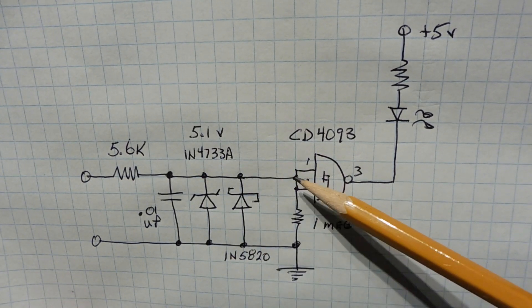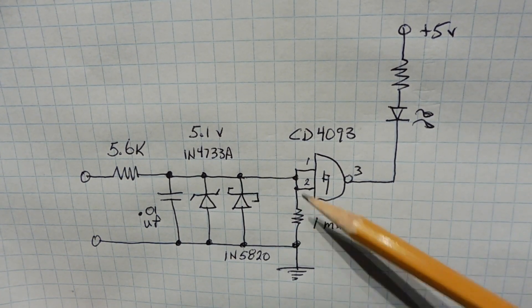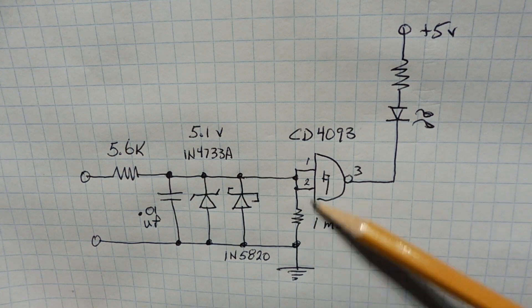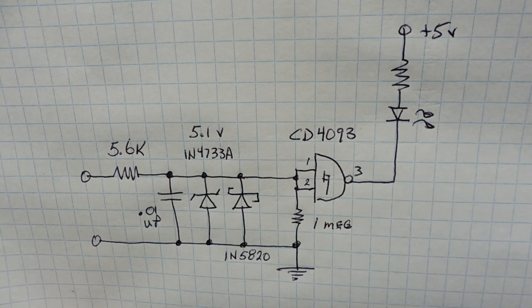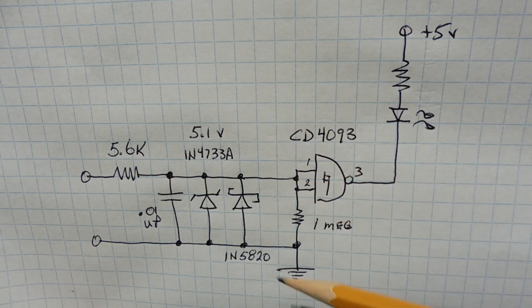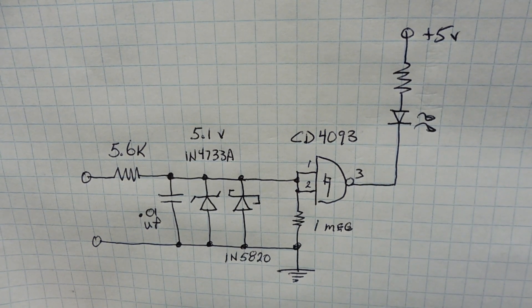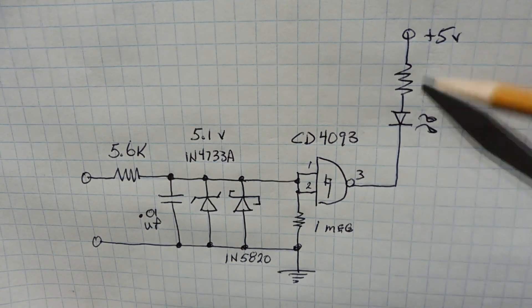The Schottky diode clamps the negative portion of the transient to minus 0.3 volts. That input goes into the 4093 Schmitt-Trigger NAND gate, which triggers the LED. I also have a 1M resistor to pull down the input so it's not floating. So this point will have a maximum of 5.1 volts and a minimum of minus 0.3 volts, which will properly drive the 4093 and activate the LED.